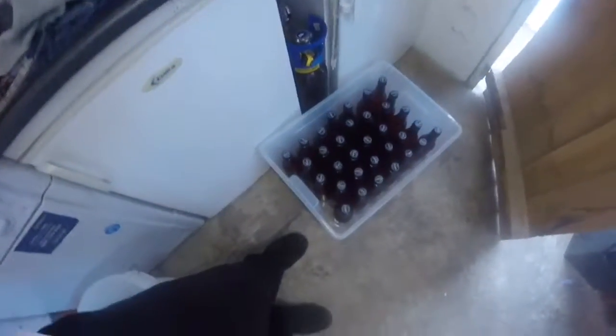So as you can see, all the colour is well and truly out of the strawberries. It smells amazing. But yeah, that's about it guys. That's the beer done.